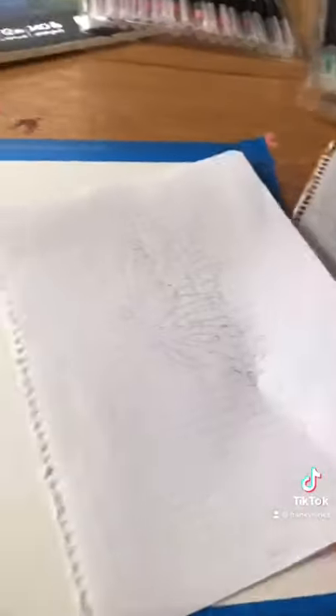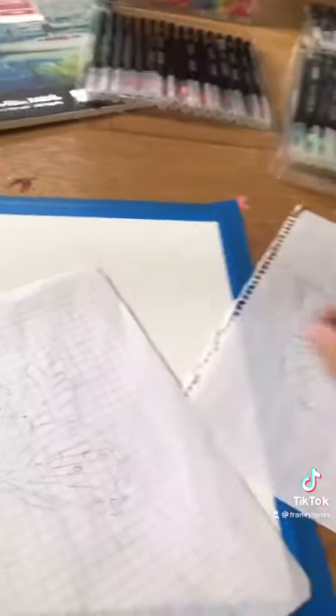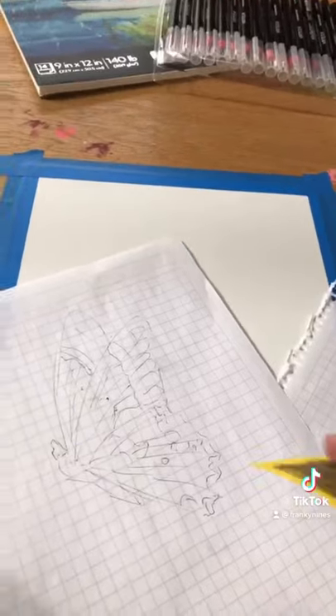I went ahead and sketched out some butterflies. I'm going to put them down on this piece of watercolor paper. I took a post-it note and I scribbled some graphite on the back.